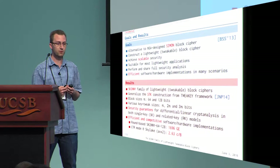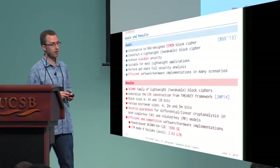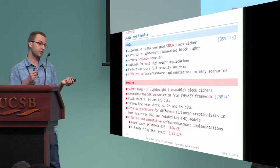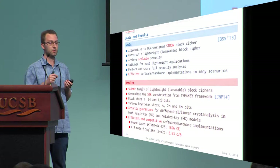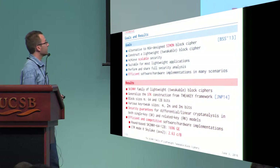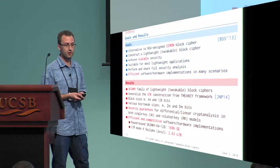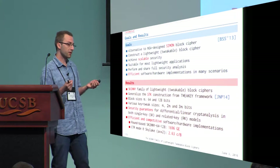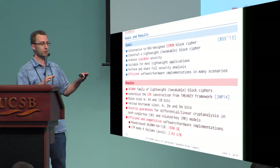Internally, we generalize the SDK construction from the Tweakey paper that we presented with Ivica Nikolić and Thomas Peyrin at ASIACRYPT 2014. The block size of Skinny can be either 64-bit or 128-bit, and the key and tweak sizes can be either one, twice, or three times the size of the block. We designed Skinny to be secure against differential and linear analysis in both single-key and related-key models, while being very competitive in implementation for software and hardware.